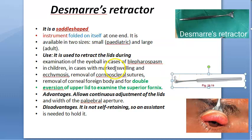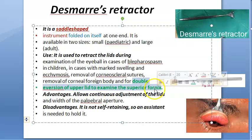To summarize: this is a saddle-shaped instrument. The key thing to remember is double eversion of the eyelid to examine the superior fornix. You're retracting the eyelid during examination of the eyeball. You can examine the palpebral conjunctiva, check the superior fornix — all of that. This is Desmar's retractor, a saddle-shaped instrument of ophthalmology.